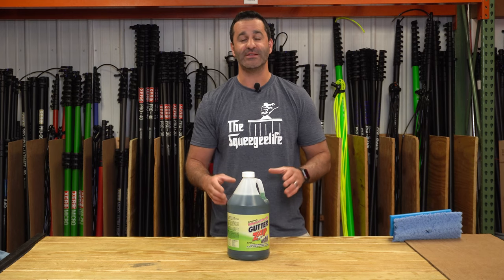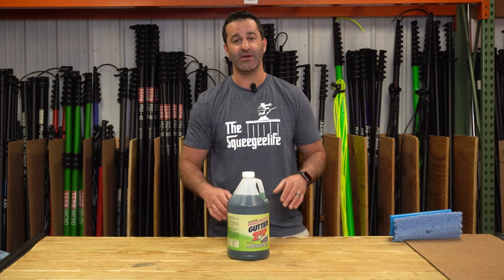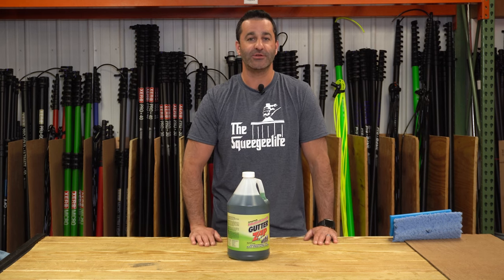Make more money while you're on the job. Consider making gutter whitening an upsell and consider using GutterZap — it's available at windowcleaner.com.